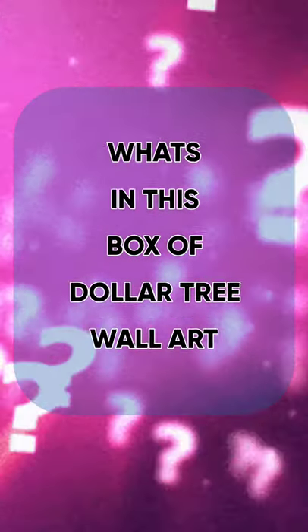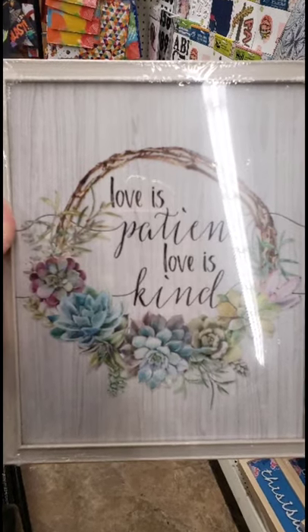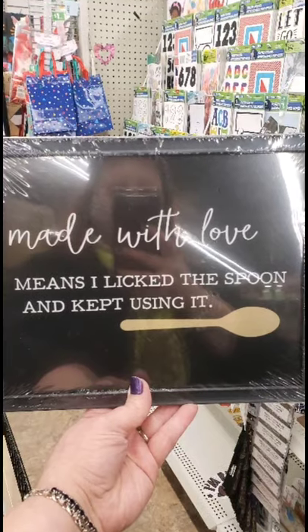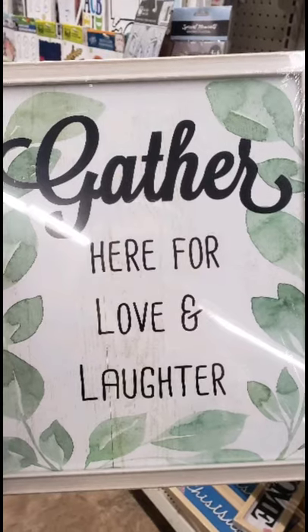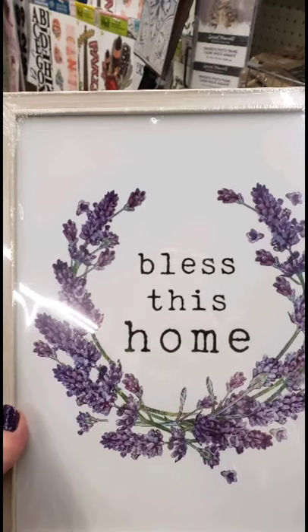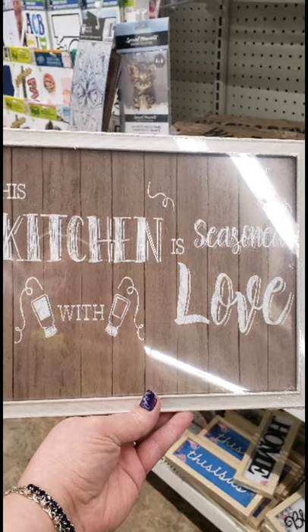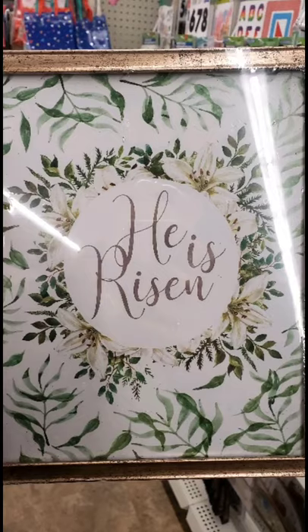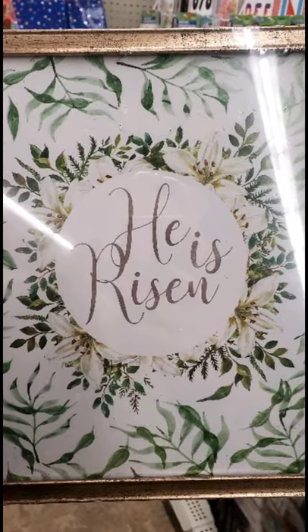Hi guys, welcome back! I managed to get my hands on yet another box of Dollar Tree wall art, and so I decided to make another little short video. In case you guys are looking for them, you can screenshot them and be on the lookout because the Dollar Tree has put out some super duper, really adorable wall art this year, and it's just flying off the shelves.